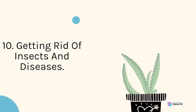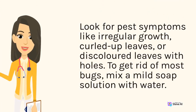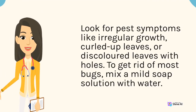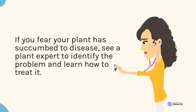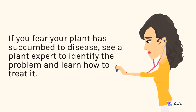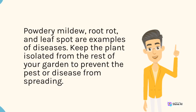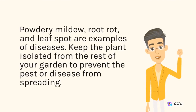10. Getting rid of insects and diseases. Look for pest symptoms like irregular growth, curled-up leaves, or discolored leaves with holes. To get rid of most bugs, mix a mild soap solution with water. If you fear your plant has succumbed to disease, see a plant expert to identify the problem and learn how to treat it. Powdery mildew, bud rot, and leaf spot are examples of diseases. Keep the plant isolated from the rest of your garden to prevent the pest or disease from spreading.